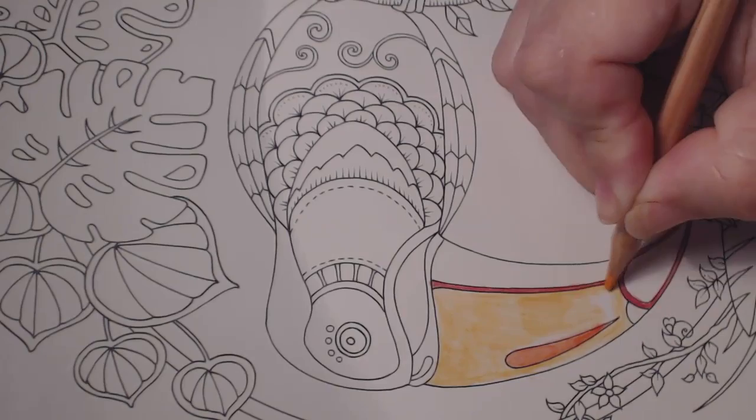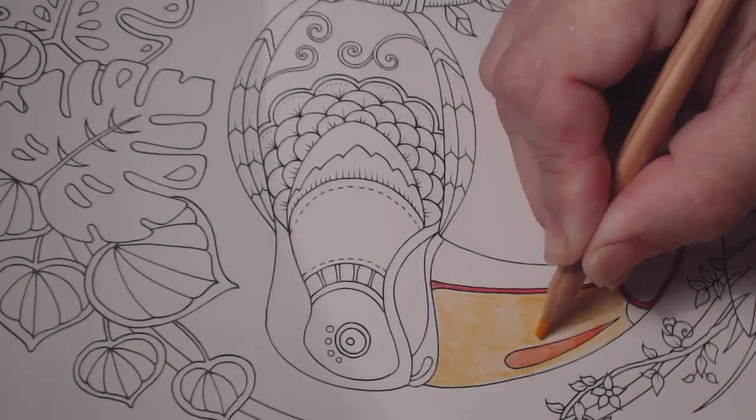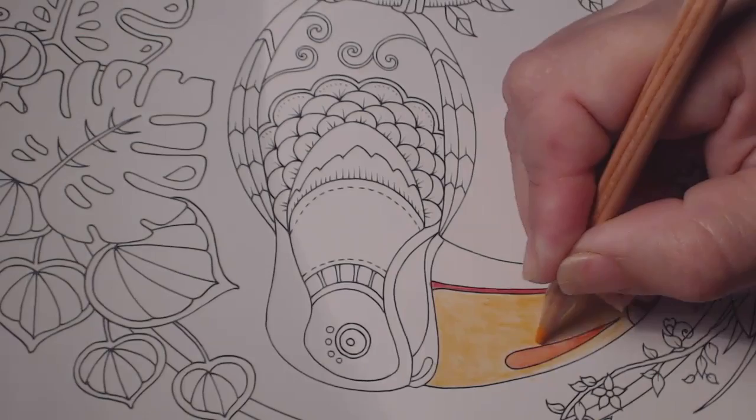I want this to come out fairly bright and dark, which is why I'm putting more color into it. The water itself will make it brighter, and that's what I love about watercolor pencils.